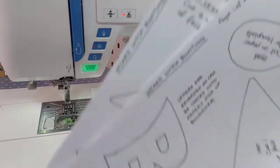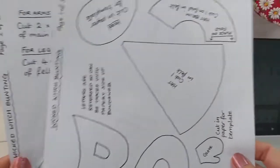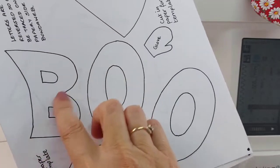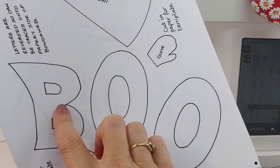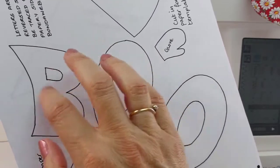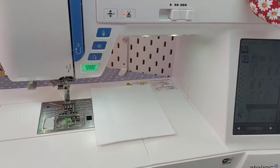First things first - the pattern. You can download the templates from the Janome UK website and there are two pages. You need to cut most of these shapes out to use as actual pattern templates. The only bits you don't need to cut out are the lettering, because you're going to trace those onto your Bondaweb. I've already done the mirror image - for example on the B - so you can trace directly onto the papery side of your Bondaweb or Heat n Bond and they won't be back to front.